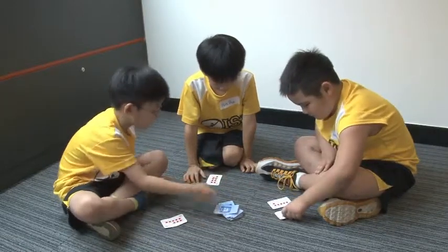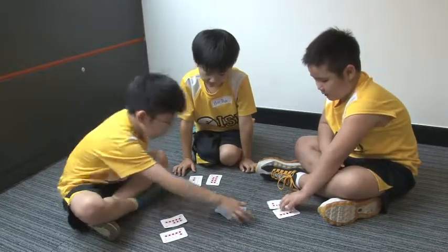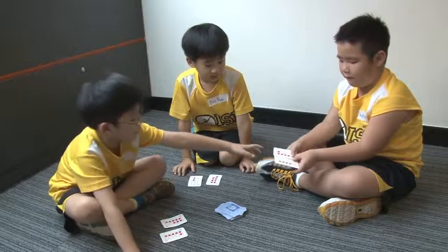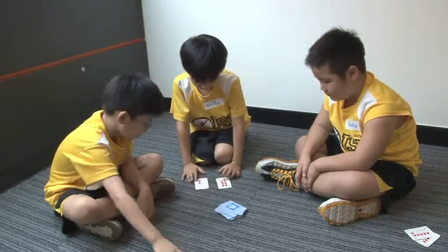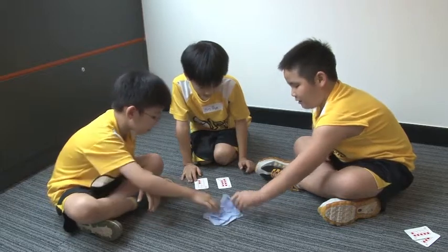Austin got a pair like this. So we get a pair like this. And that's two less. And this is two less. So we need to pick another card.